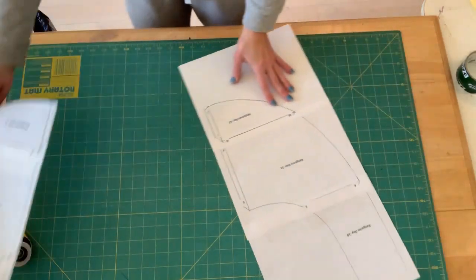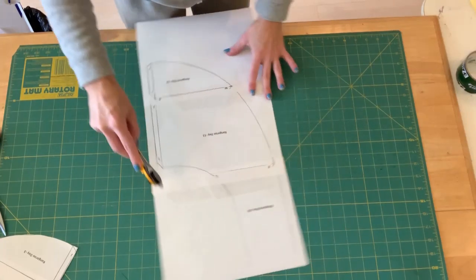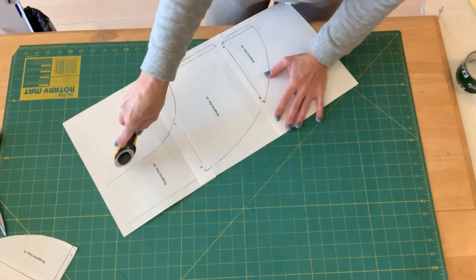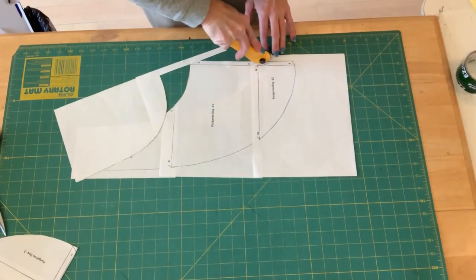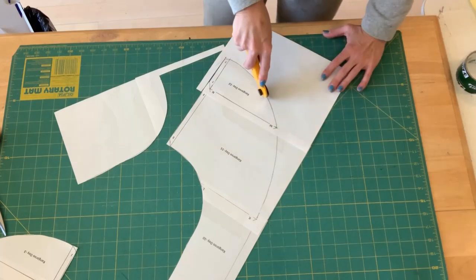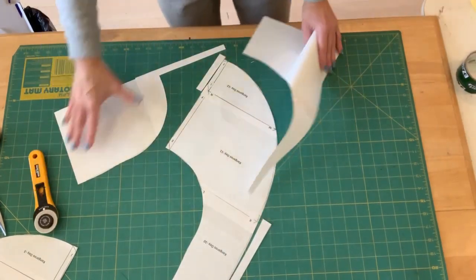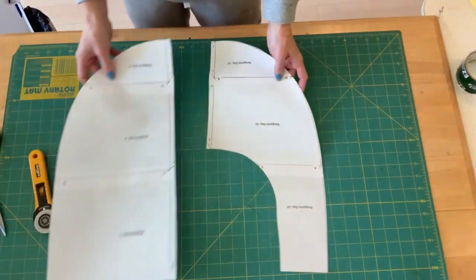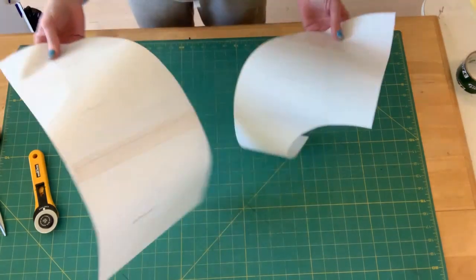Now we're going to cut out the front piece — again, just following the black lines. I know some people don't like using a rotary cutter, it's your preference. I do like using a rotary cutter when I have a curve — to me it's a little bit easier to maneuver. We've got both pieces cut out along the black line. We have the front of the bag and the back of the bag, and I have it taped front and back.